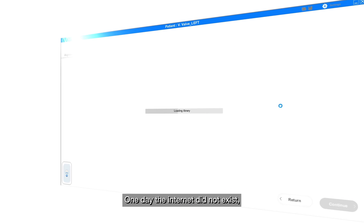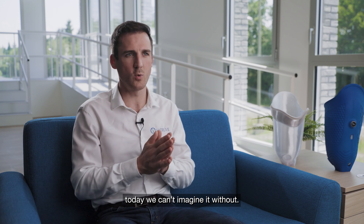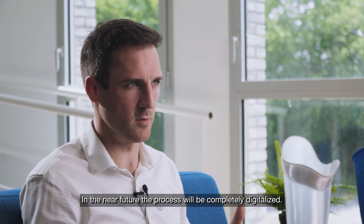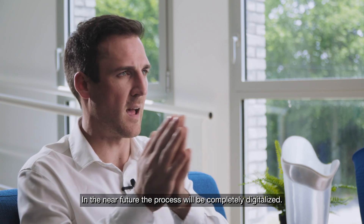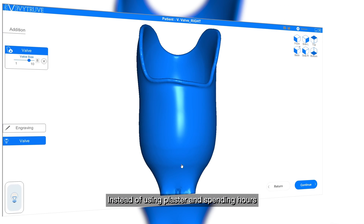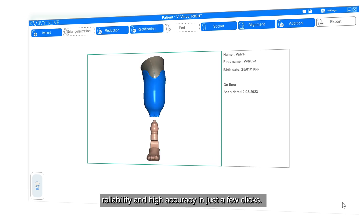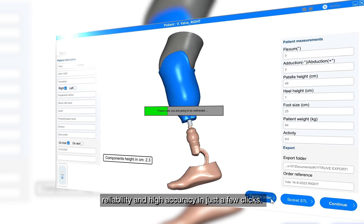One day, the internet did not exist — today, we can't imagine doing without it. It will be very soon the same with the orthopedic field. In the near future, the process will be completely digitalized. Instead of using plaster and spending hours shaping the counter mold in the workshop, prosthetists can make modifications with reliability and high accuracy in just a few clicks.